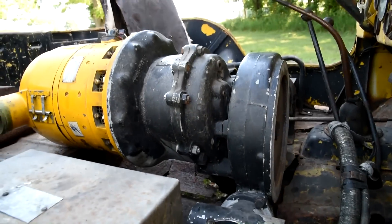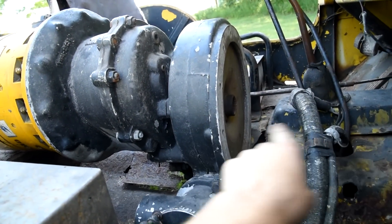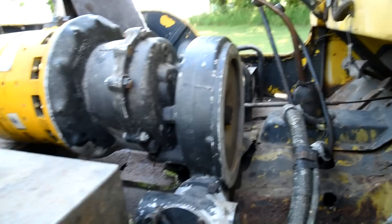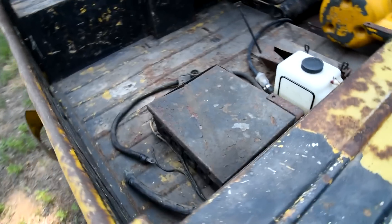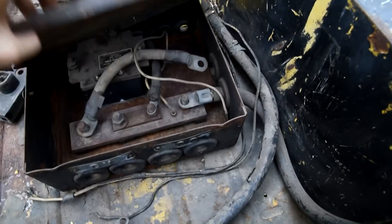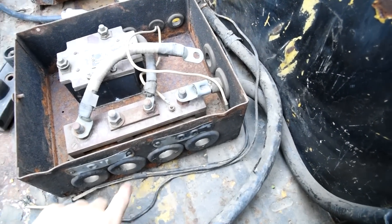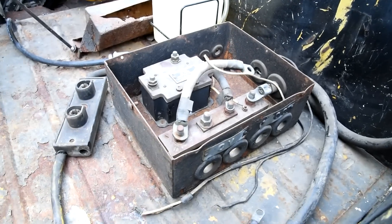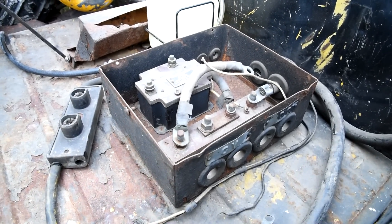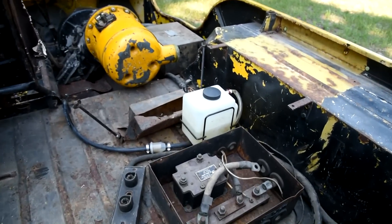This is cool because it's set up to have another generator right in here — mine only has one, and we think it's only ever had one, because the way this box is set up, there aren't enough wires through here to have two generators. At least not an AC and a DC generator together; mine could have two DC generators, but not both types.